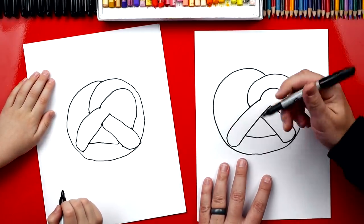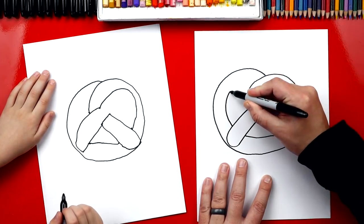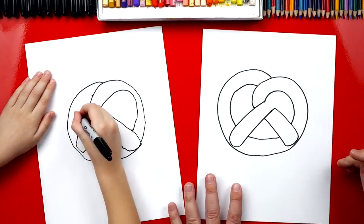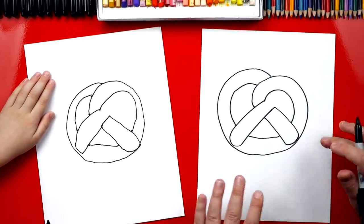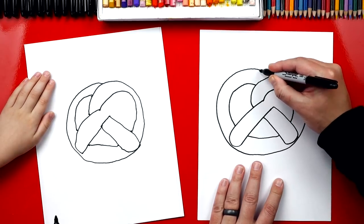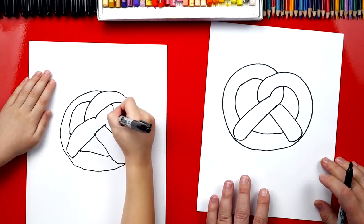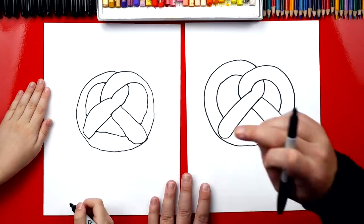Now we're going to imagine it going behind this piece, and we're going to start right here, come all the way around, and stop up here like that. So we're going to start right here, follow the shape, and end right here. Oh, good job! I really like how both sides look equal. Now we're going to finish one last little line right here. See this line coming through? It's going to come down and then connect right to there. All right, Austin, we did it! We finished drawing our pretzel shapes, and yours turned out my favorite.